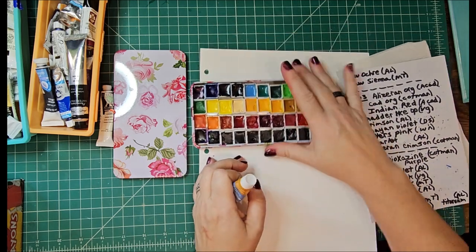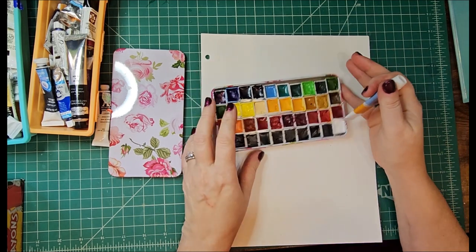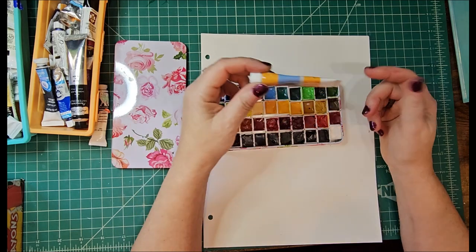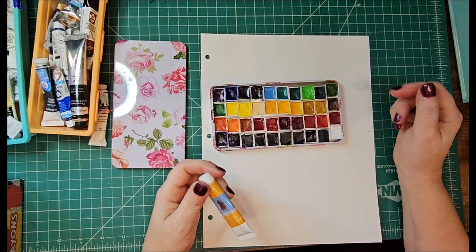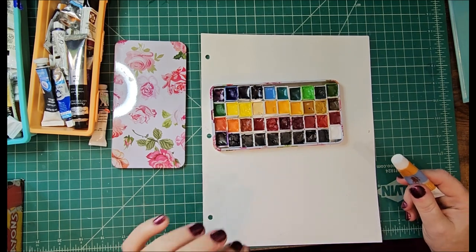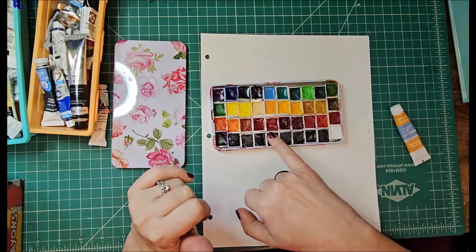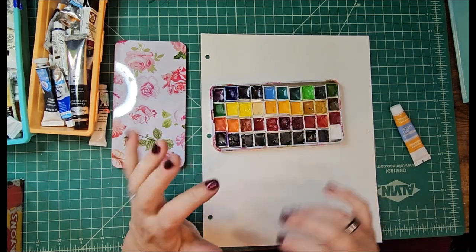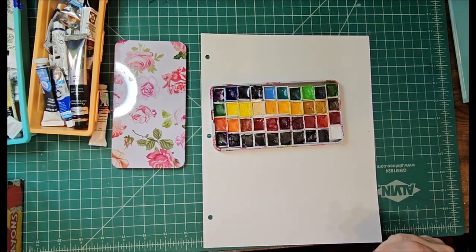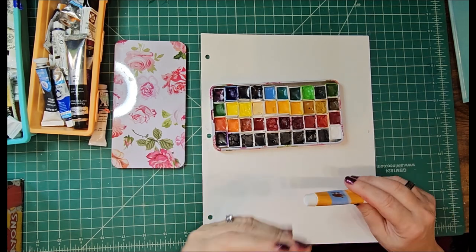So what happens when you pour paint that's a little bit old and is not the highest end type of paint — this sort of cracking can happen. Plus I probably didn't use quite enough glycerin. I didn't hesitate to add too much because as you can see with a couple of them it can get a little shiny. So you really do have to be very careful with how much glycerin you add — it can really cause some problems and ruin your watercolor.